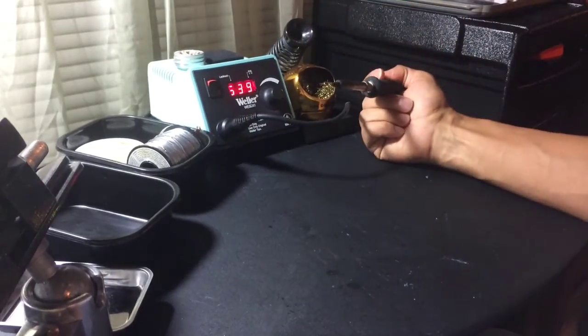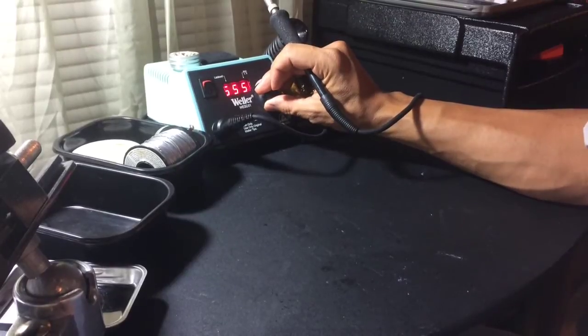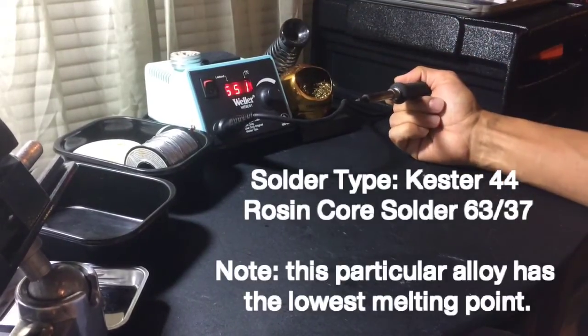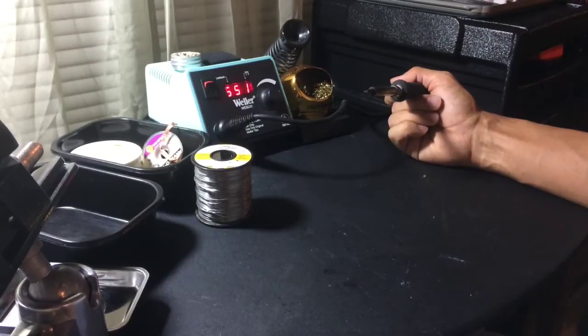I like to solder around 550 degrees Fahrenheit, which is a little bit low. With the leaded solder I'm using that works out okay, but sometimes you do need a higher temperature — either because the piece you're working on is large and needs more heat to melt the solder, or because the room is cold.